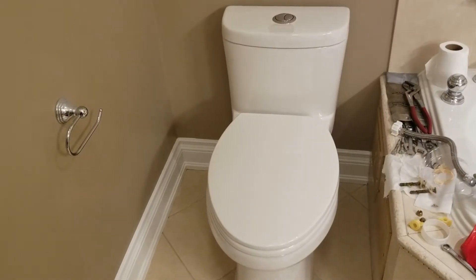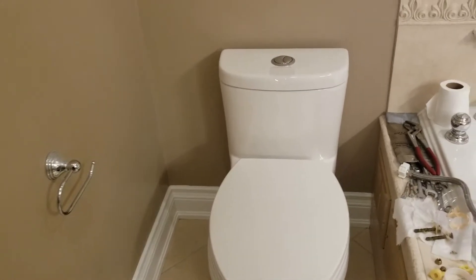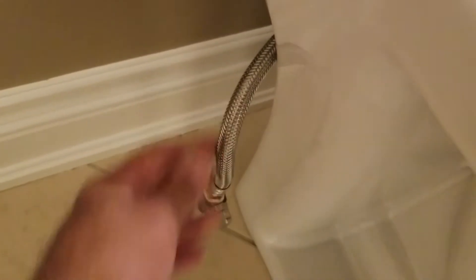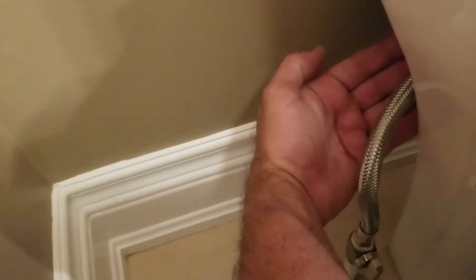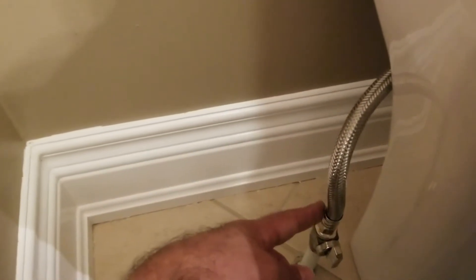I've installed the toilet. It's pretty straightforward — the instructions that come with it are very clear, with good visuals as well. I did change the water connection and used the one that came with the toilet, since the one I had was almost 20 years old. One tip: you might want to connect this to the tank before you put the toilet in place, as it was a little awkward to get back there and connect it afterward.